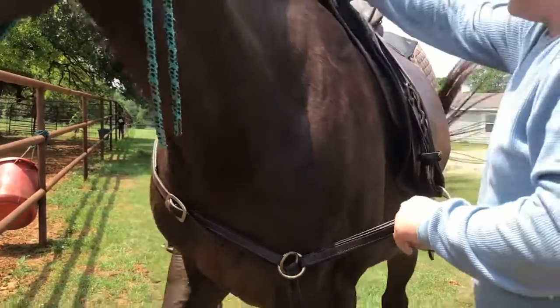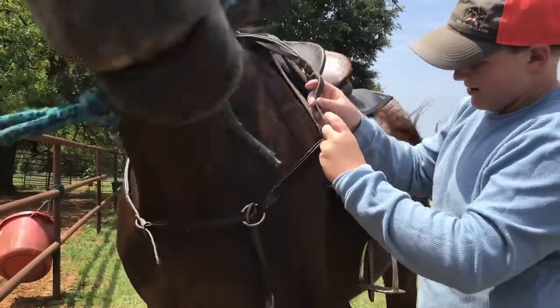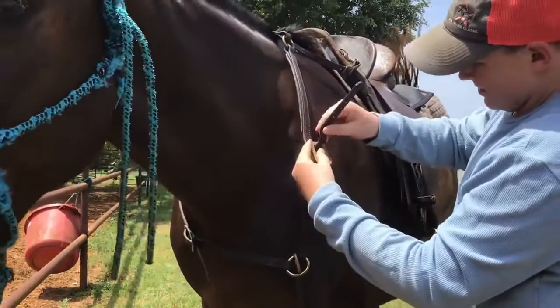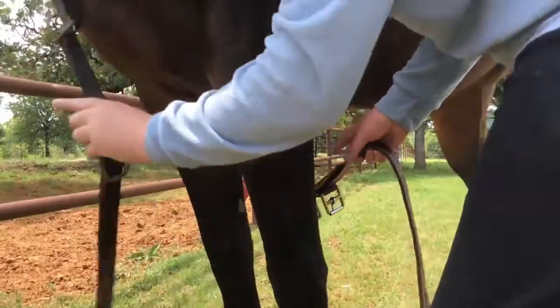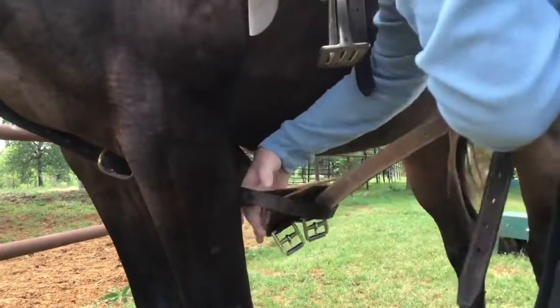Move up to the breast of the horse and pull the leather strip through the buckle and fasten it. Then take the girth underneath and pull it through the breastplate loop at the very bottom of the saddle.